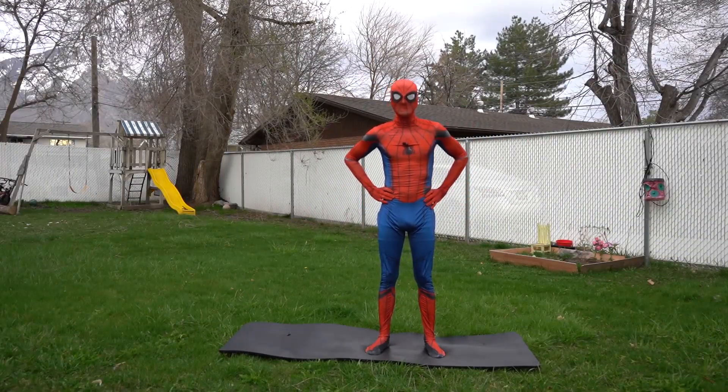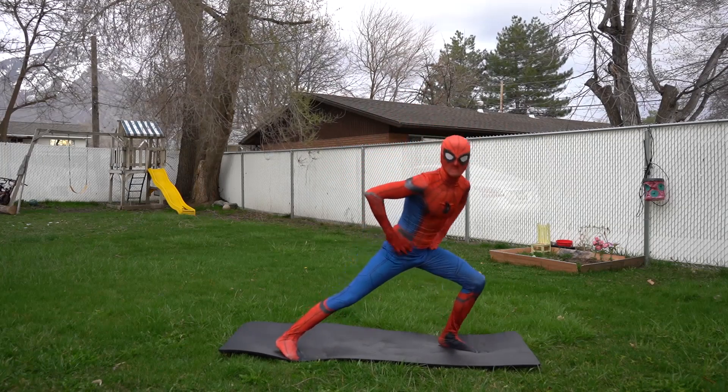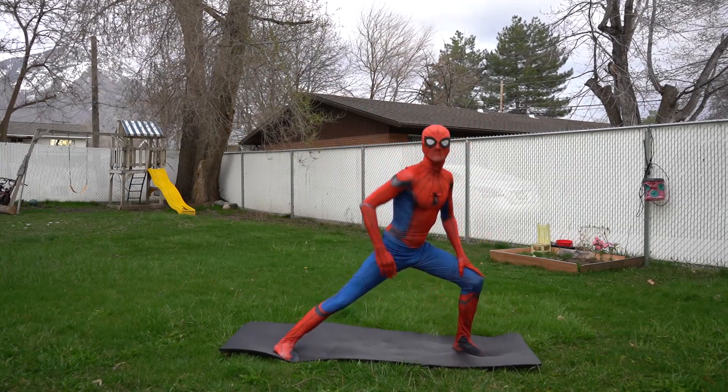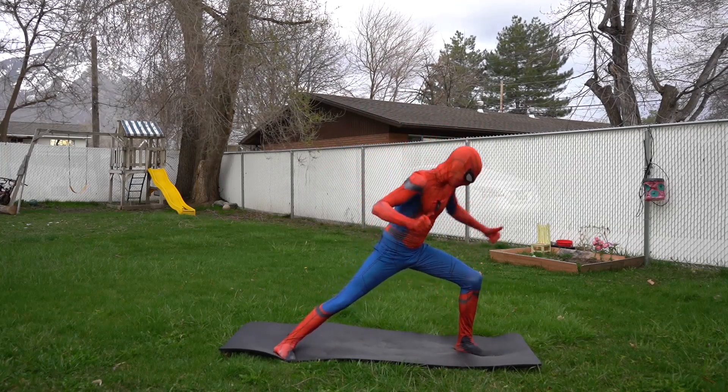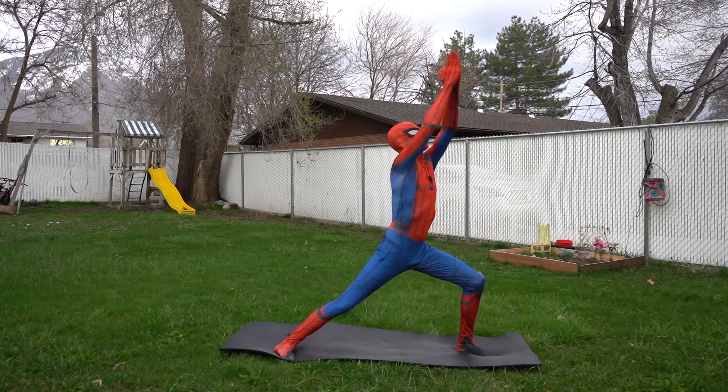The next one we're gonna do is called the warrior one pose. Can you lunge your legs like this? That looks great! Okay, now you're gonna put your arms up into the air like this and look up.